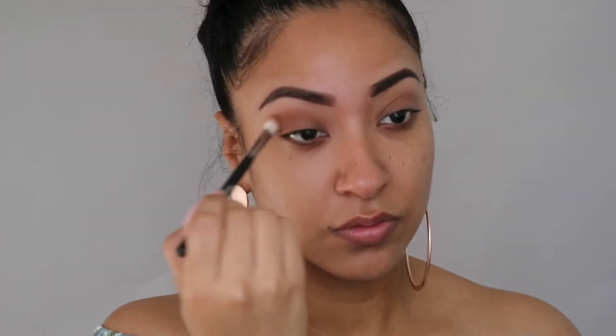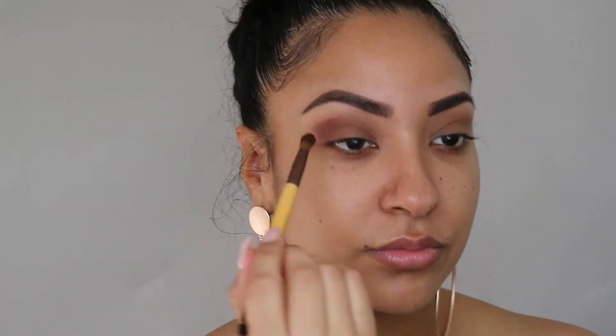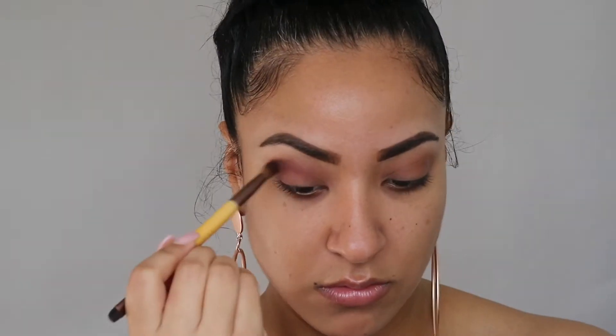I'm going to take this light brown color and use that as a transition shade, so I'm just going to apply that in the crease of both my eyes. Next I'm going to take the purple color in the palette and apply that towards the outer corner of my eye and also pull it into my crease.